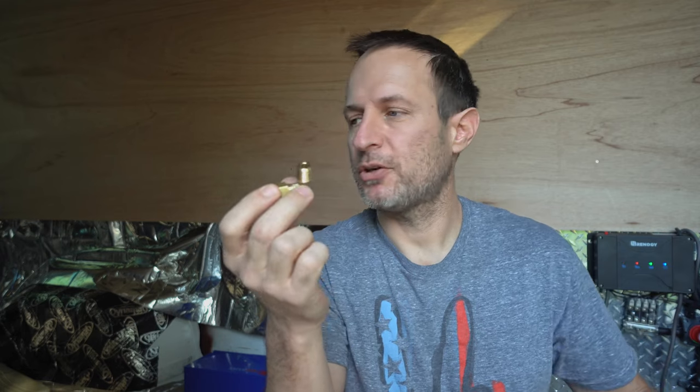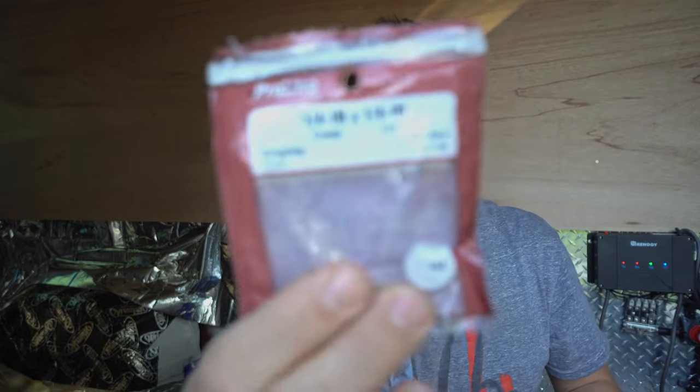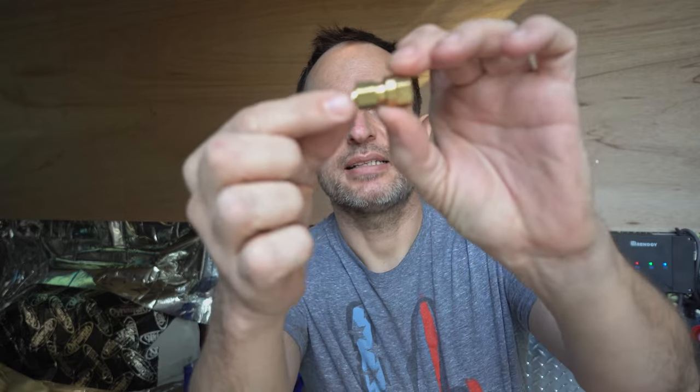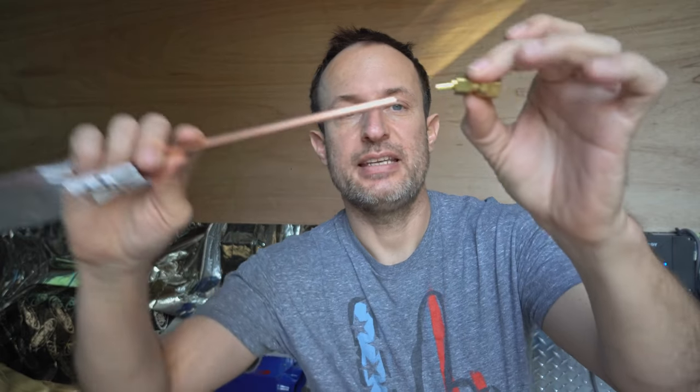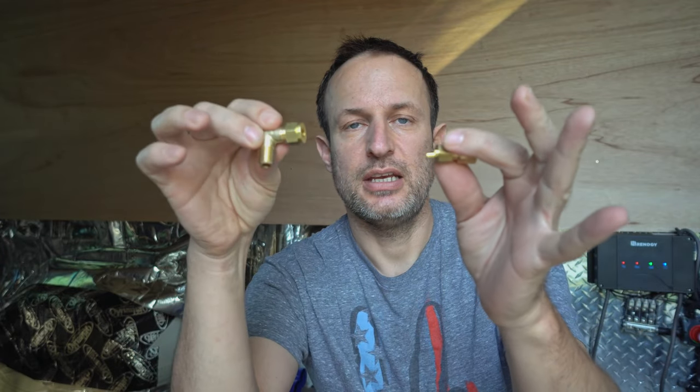This is a European fitting. If you look it up there's a place where you can get adapters from European to American — I didn't want to wait for that. I leak tested it, there are no leaks. Quarter-inch to quarter-inch comp to FIP — this also has a compression fitting, and this tube does fit in.